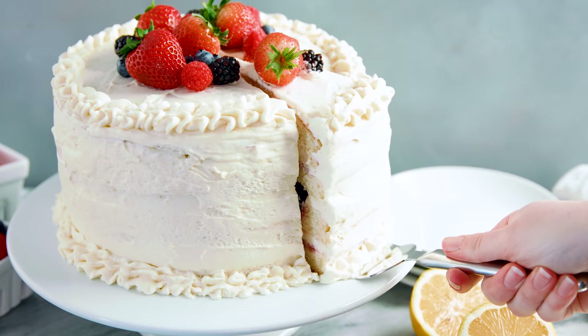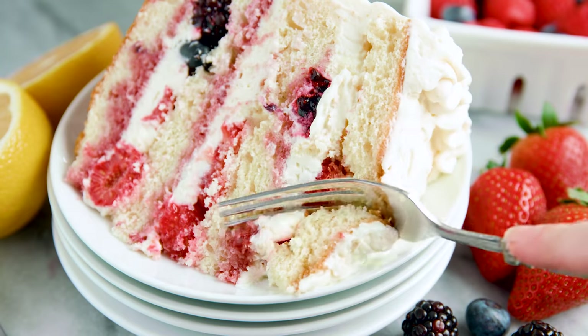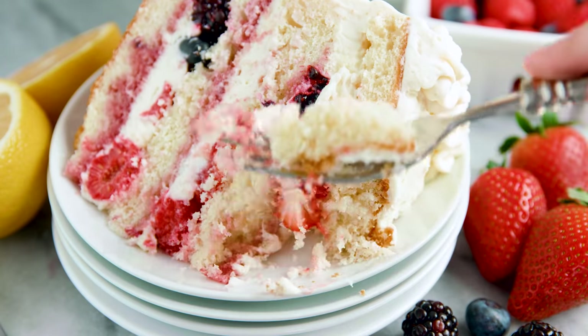Today on The Stay At Home Chef I'm showing you how to make fresh berry chantilly cake. This is a vanilla cake layered with fresh berries and finished off with a cream cheese mascarpone chantilly cream, and it is absolutely to die for.